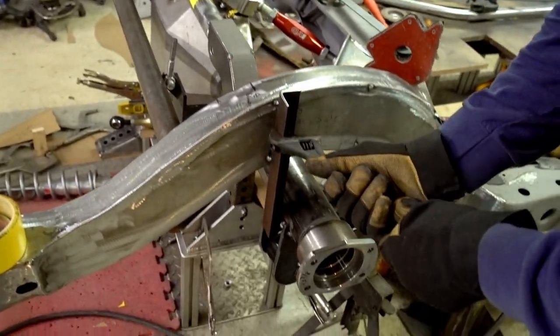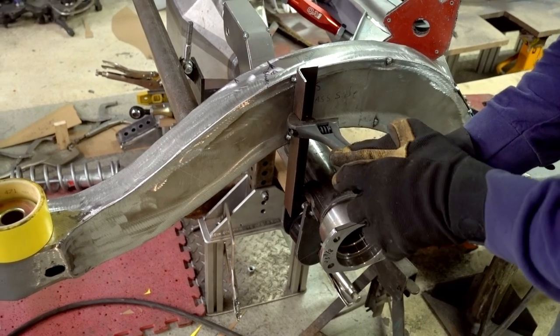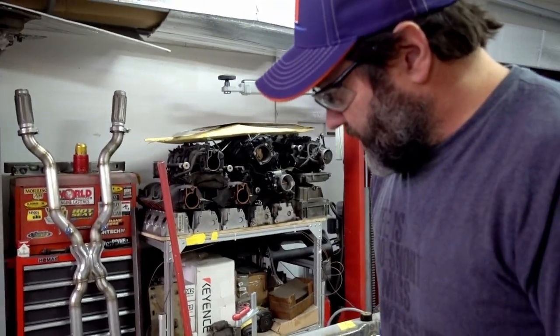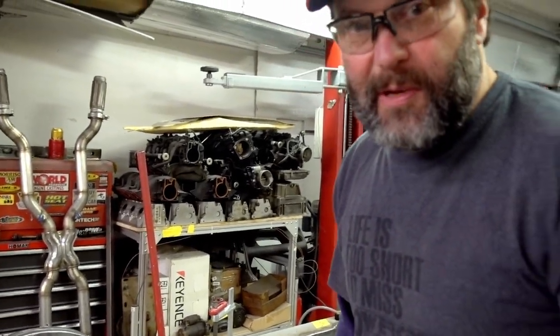We tacked these pieces of angle iron on to hold it, and we're just going to take these off now with a light tack like that — grab a crescent wrench and just break them right off without having to cut them. Then we'll cut the other ones off and cycle this thing up and down to see if it binds up anywhere.